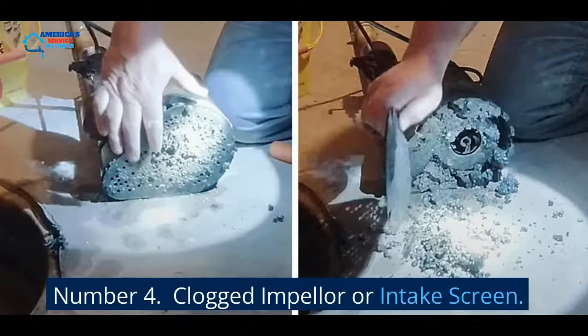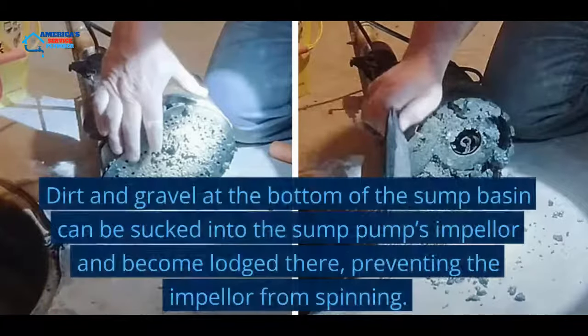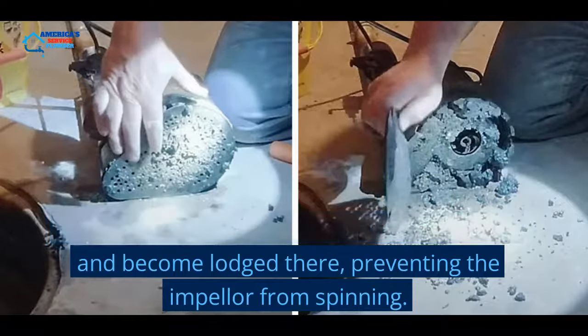Number 4: Clogged Impeller or Intake Screen. Dirt and gravel at the bottom of the sump basin can be sucked into the sump pump's impeller and become lodged there, preventing the impeller from spinning.